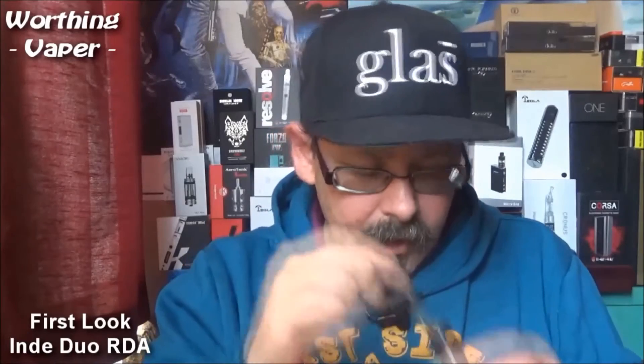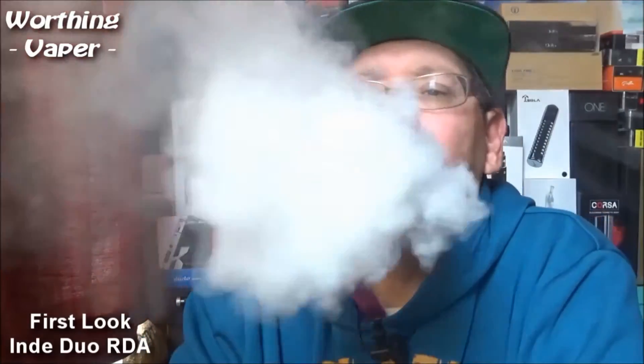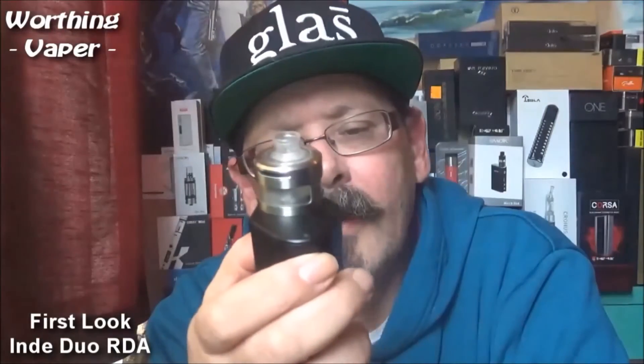Now I need to put some more juice in there and I'm using Beard 64 which is blue raspberry and hibiscus - it is a very, very nice flavour actually. There we go, let's bung a drip tip back on and have a toot of this and see what happens. Very acceptable, that's at 70 watts. Yeah, 0.4 ohm.